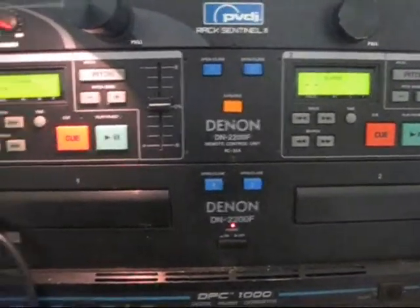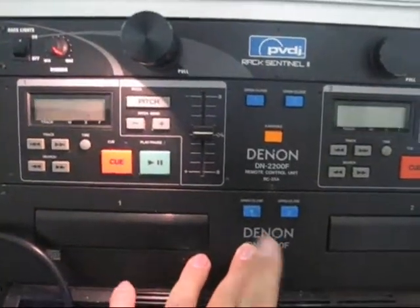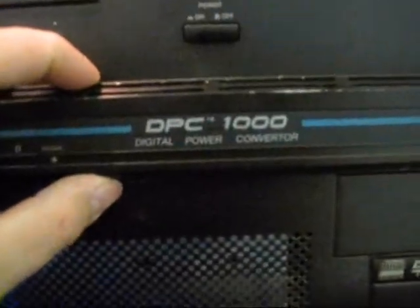There's my backup CD player — not sure why that was on. And there's my DPC1000. That amp is awesome; it sits right on top of my rack-mount server.